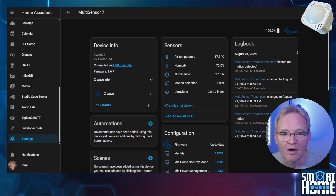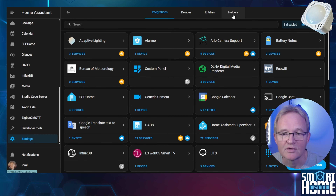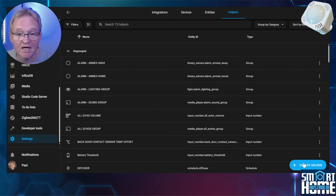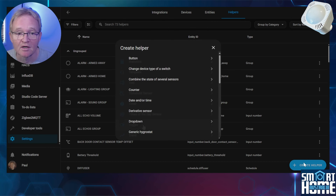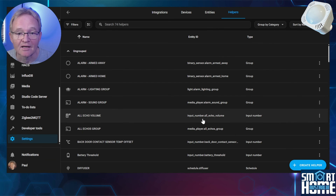We'll create a helper that we can set based on this notification, and we'll set the helper value via an automation that triggers on this notification. Navigate to Settings, Devices and Services, then Helpers. Press the blue Create Helper button in the bottom right-hand corner, scroll down and select Toggle. Give it an appropriate name such as ms7 tamper toggle and press Create. Now let's create the automation that will trigger based on this notification and set the helper accordingly.